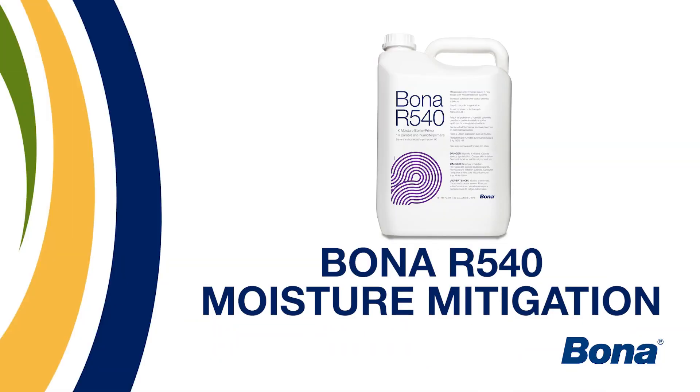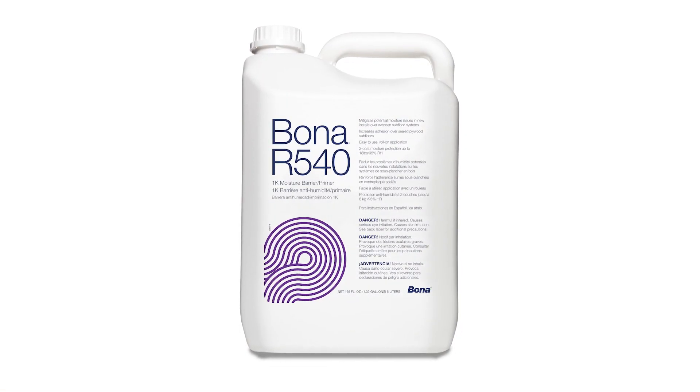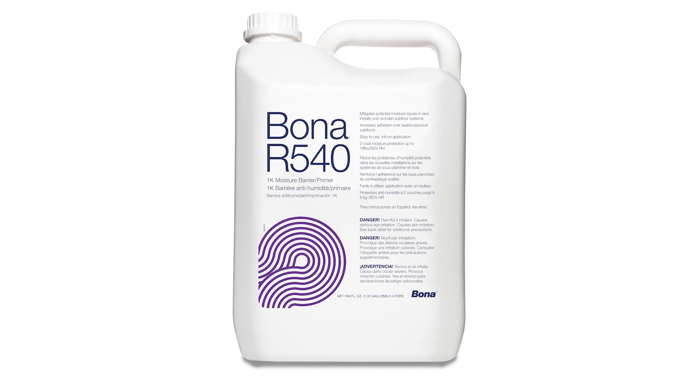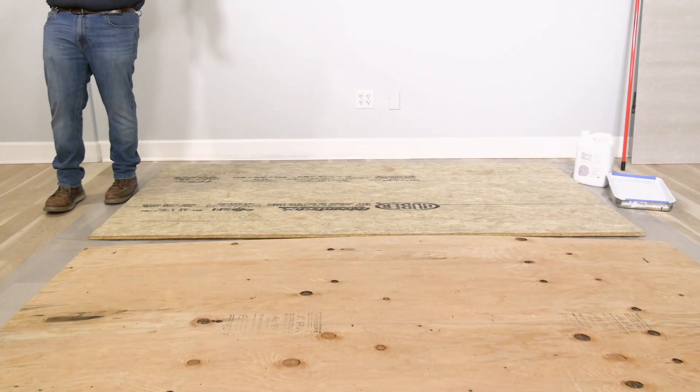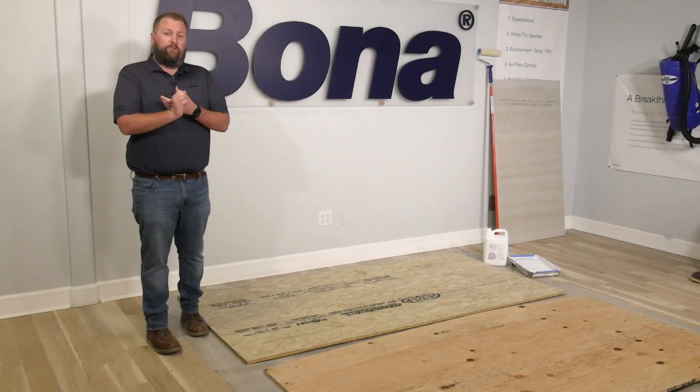Now we're going to move right into the demonstrations. For this demo, we're going to talk about the R540. The R540 is the Bona moisture mitigation system — a single component product that can go over concrete, plywood, or Advantech. This product is like no other on the marketplace because it's a one-coat system over concrete and will cover you up to 20% moisture content in the plywood.